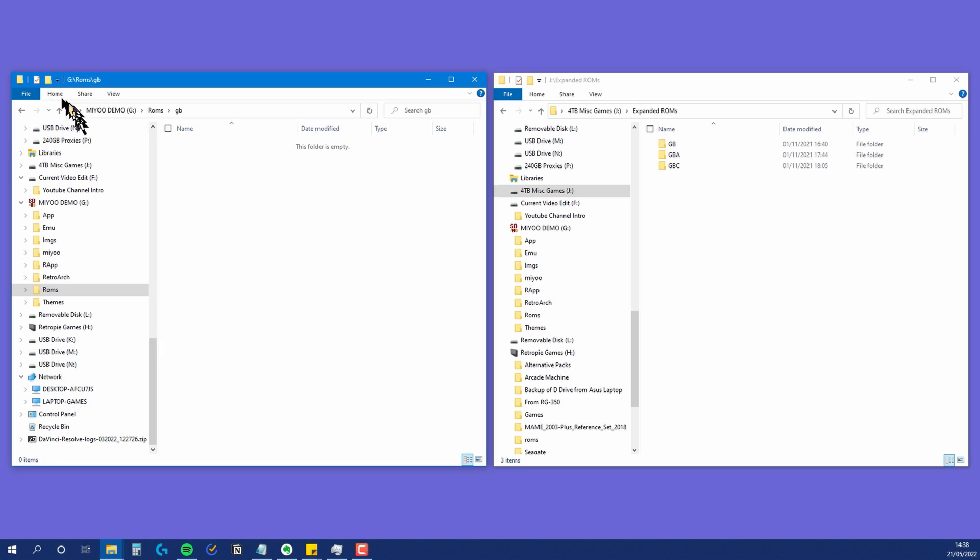I have no idea why Miu thought that mixing monochrome games designed for one system with color games designed for a different system was ever a good idea. But here is the first way to quickly and easily fix this problem: within the ROMs GB folder on your card, create one subfolder for Game Boy games and another for Game Boy Color games.